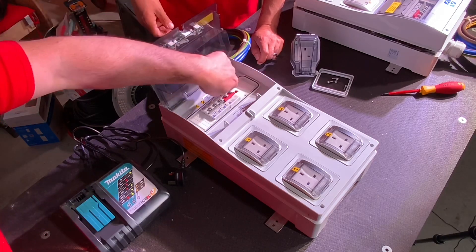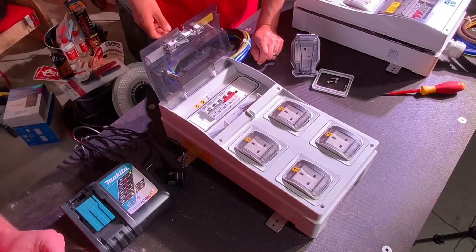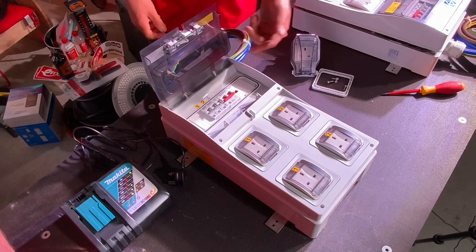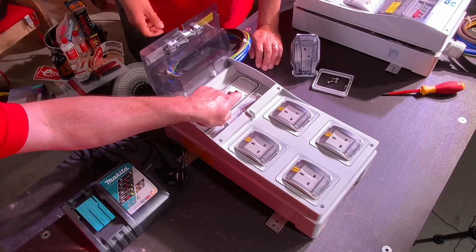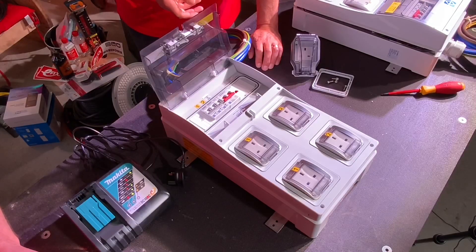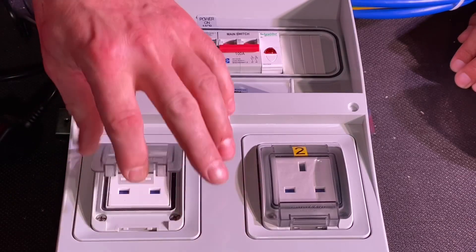Once opened, you can see the gasket already moulded in, which provides the IP66 rating - that's really nice. The overcurrent protection devices are RCBOs rated at 30 milliamps, and they're also Type A RCDs, which we like. The board is split into two circuits - you could have one for the plumbers and one for the electricians or plasterers, so you can get some arguments sorted on site with a dedicated circuit. Also, when energised, a small LED on the end illuminates to indicate that the power supply is present.